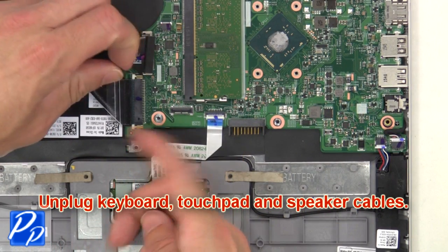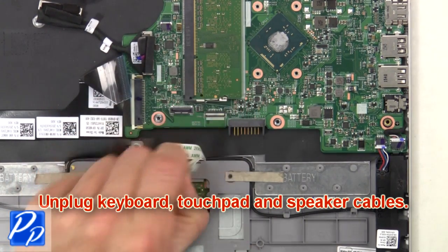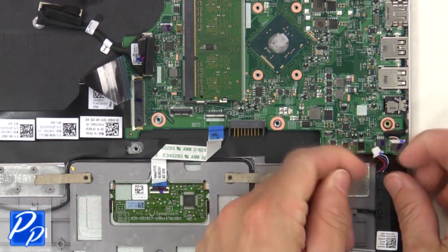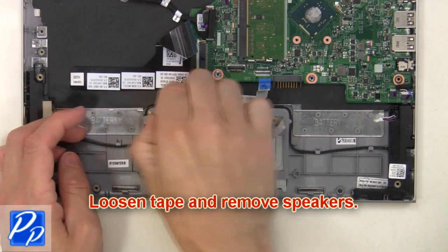Next, unplug the keyboard, touchpad, and speaker cables. Then loosen the tape and remove the speakers.